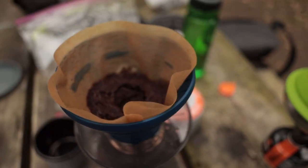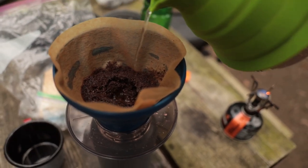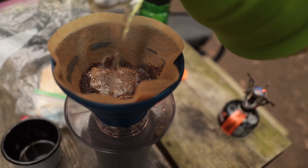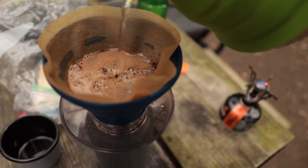Now the beans are activated, so pour the rest of the water in. Once again, without touching the paper. And once you get all the beans wet, right in the center, and in it goes.